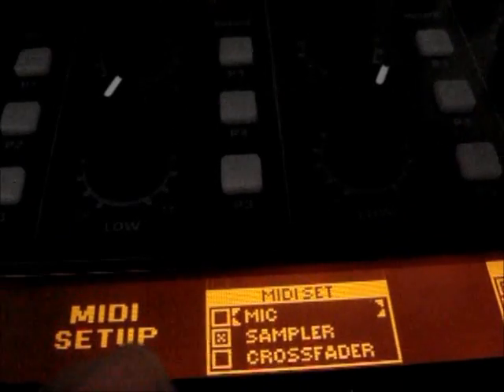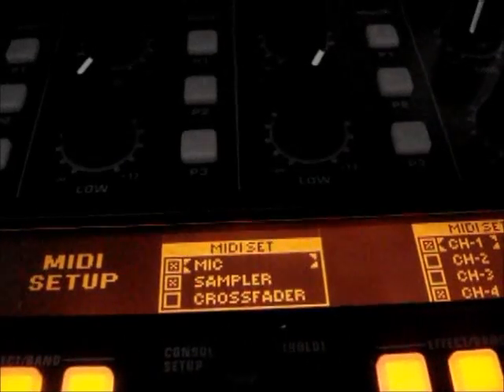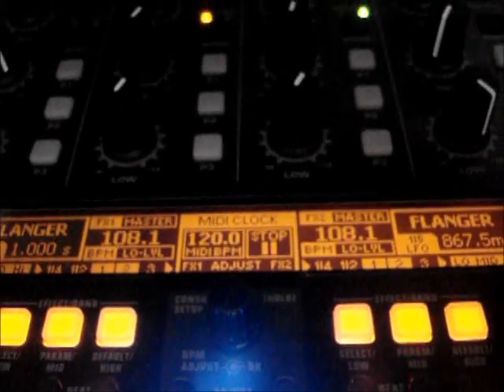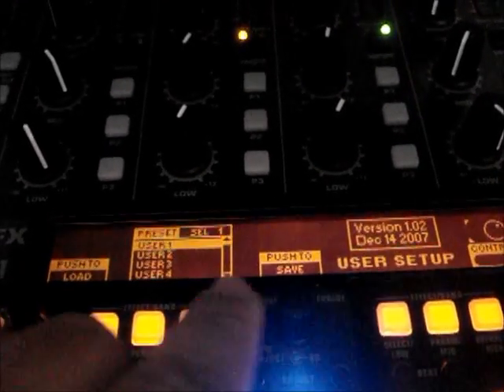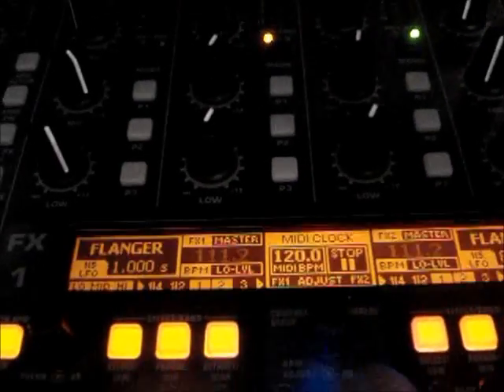I have the microphone and sampler section selected. I only want to use my mic section, my sampler section, and my channels one and four, because I'm using channels two and three for mixing. Go ahead and exit out of that, then save those settings. Click that again, go to user settings, select what user you are — user one, two, three, or four — and push that to save.